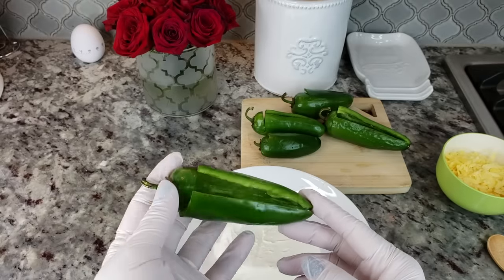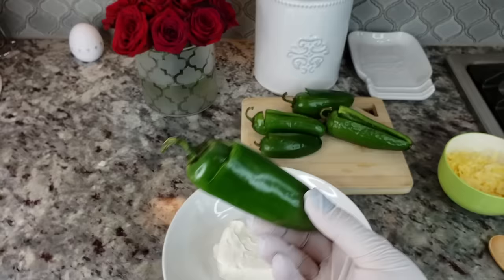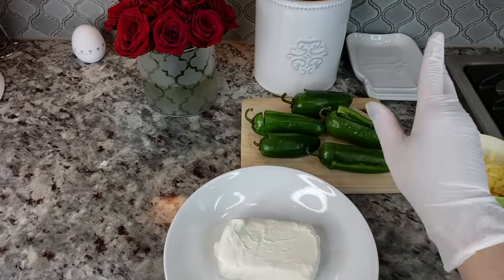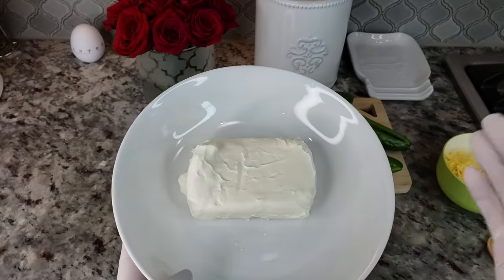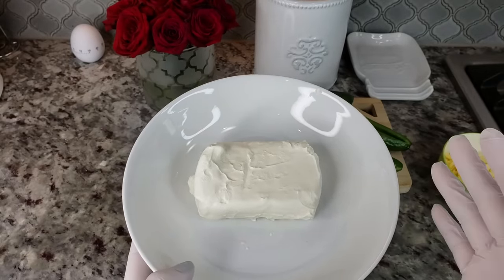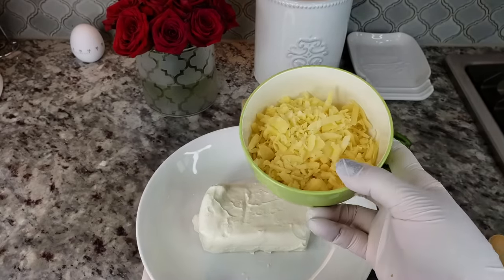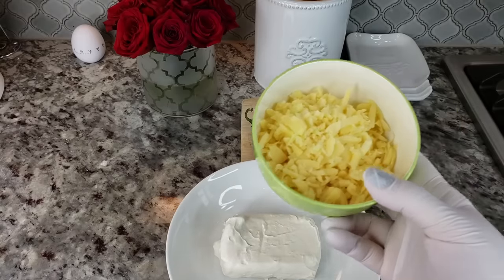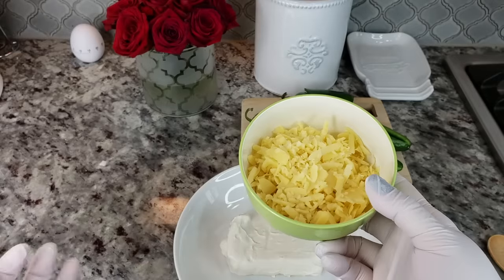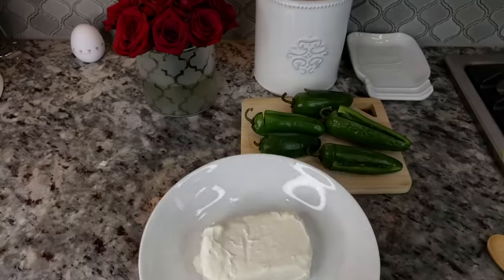These are actually really large and I only had six or seven to work with, so I'm just gonna see if I have enough to fill five of these. I'm also going to use one eight-ounce block of cream cheese — it's softened enough to mix in with the shredded cheese. I'm adding four ounces of shredded white cheddar cheese. Use the cheese of your choice, or you could just leave it out and just use cream cheese — up to you.